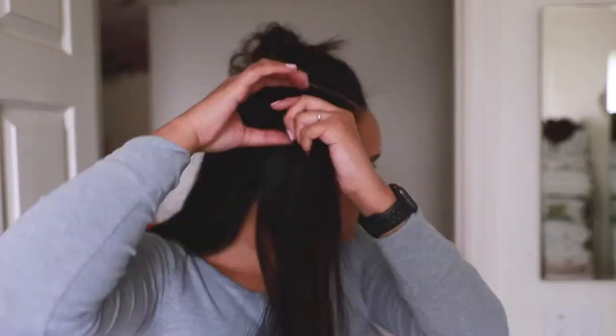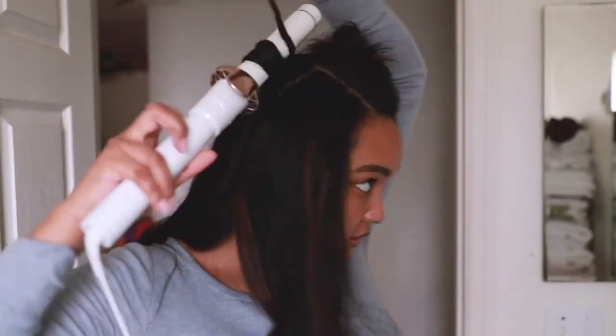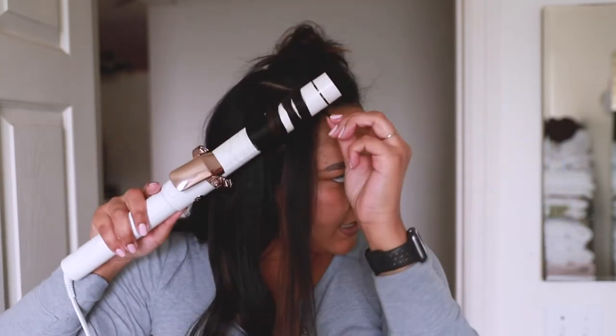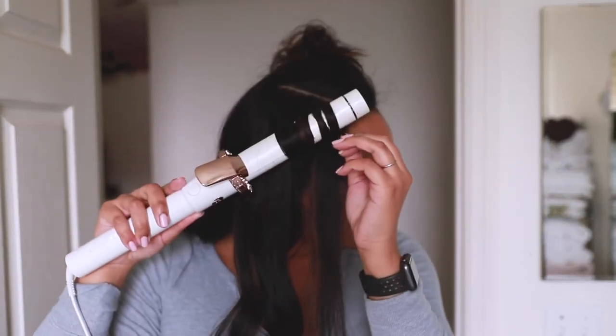I like this hairspray because it doesn't make my hair stiff and sticky. And I like for the roots to lay flat so I don't take it too high — I keep it a little bit below the roots.